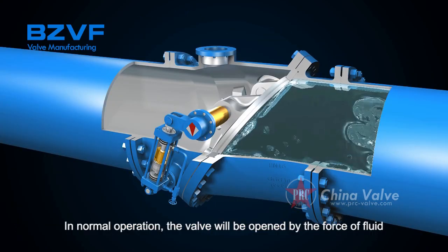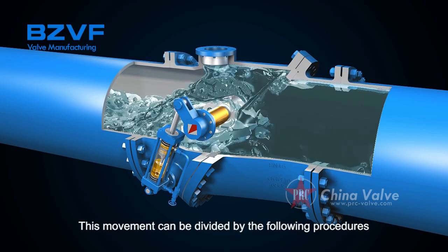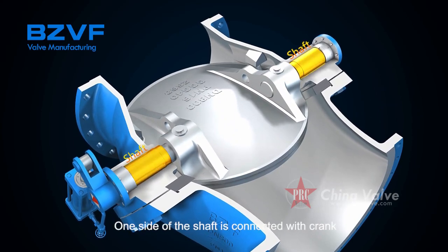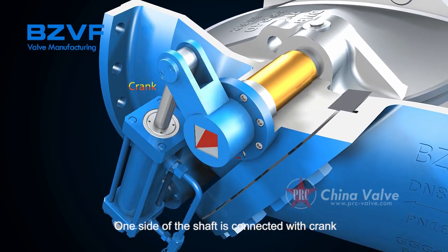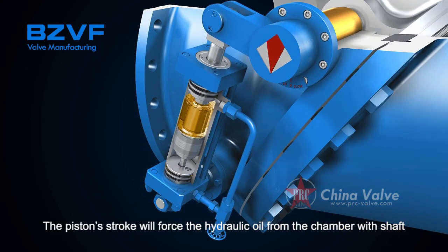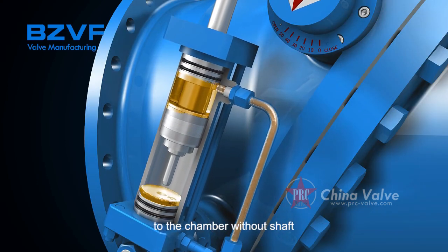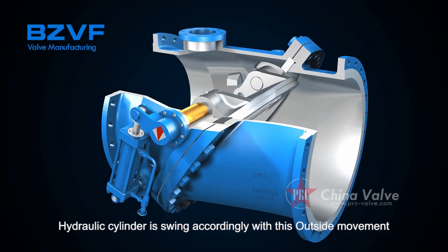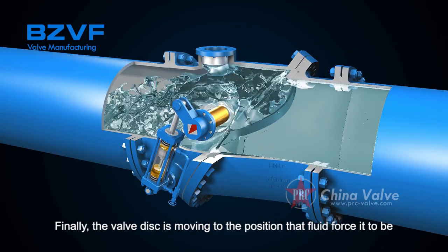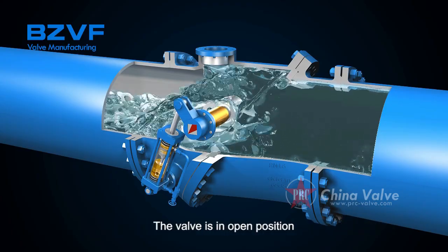In normal operation, the valve is opened by the force of fluid. The fluid pushes the disc and shaft to turn. One side of the shaft is connected with a crank, which turns as well. The hinge pin on the crank then pushes the piston, and the piston's stroke forces hydraulic oil from the chamber with the shaft to the chamber without the shaft. The hydraulic cylinder swings accordingly with this movement. Finally, the valve disc moves to the position the fluid forces it to, and the valve is in the open position.